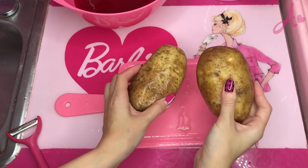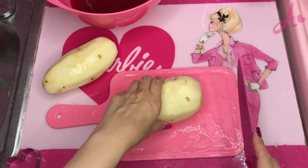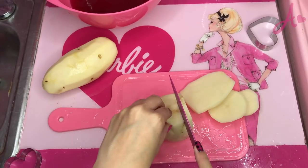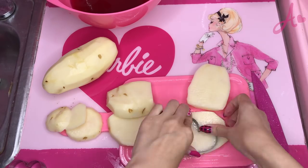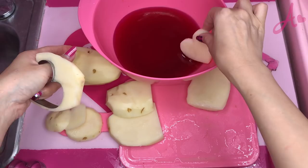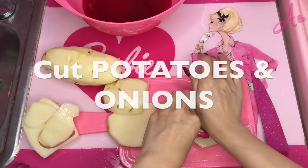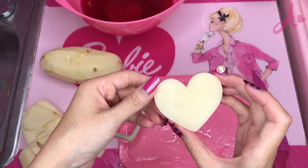Here, I have potatoes. Peel the skin. Now, I need to cut. Then, I cut out with a cookie cutter, like this. And, I want to soak them in beet juice. Heart potato.